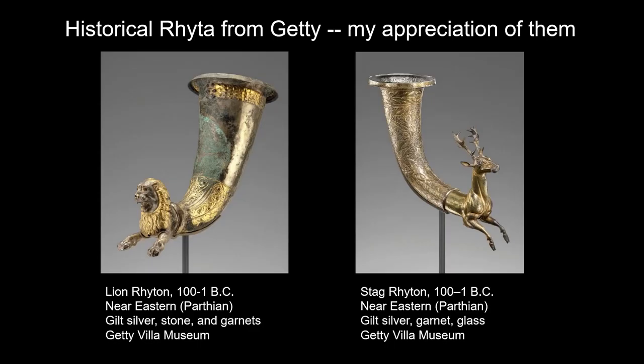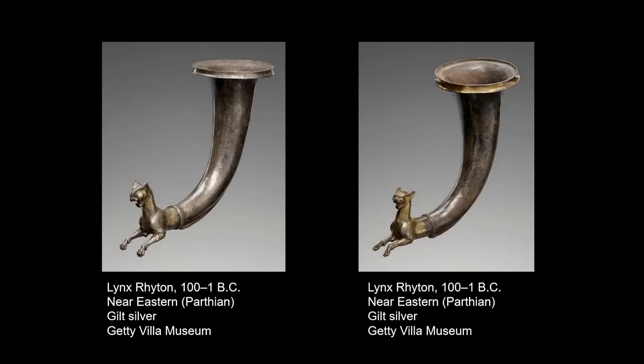These historical rhytons are in the Getty, so if you haven't seen the show, please go over and look at them. Even if you've seen them once, I hope after this talk you'll go back and take a closer look to understand the complexity of what the metalsmiths did over 2,000 years ago. There are four of them. I was very happy to be invited in March to actually handle these objects. As a maker, to be able to touch something that old — I can understand so much more. My fingers see in a way that my eyes don't.